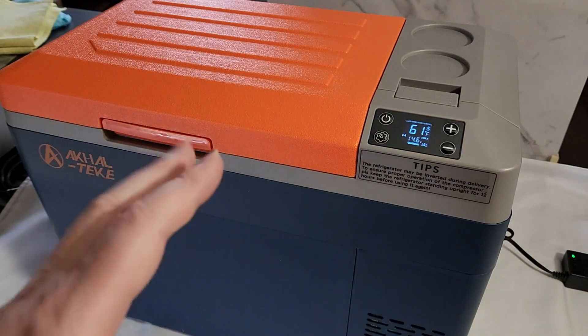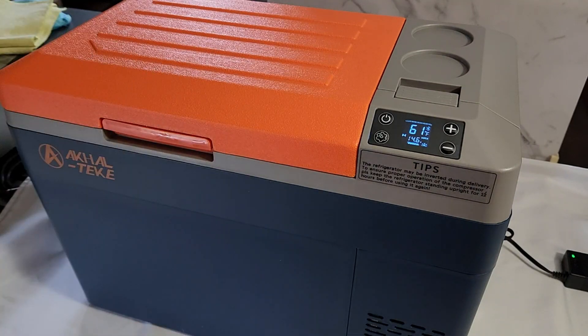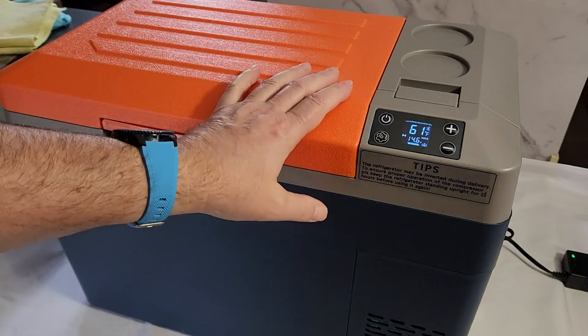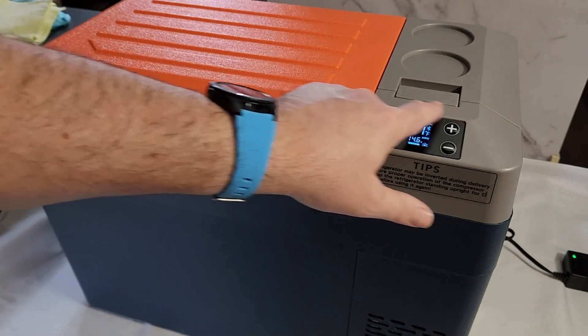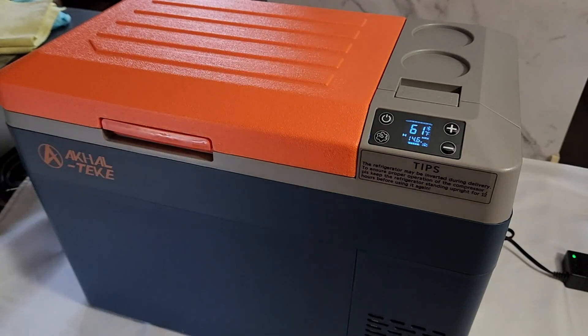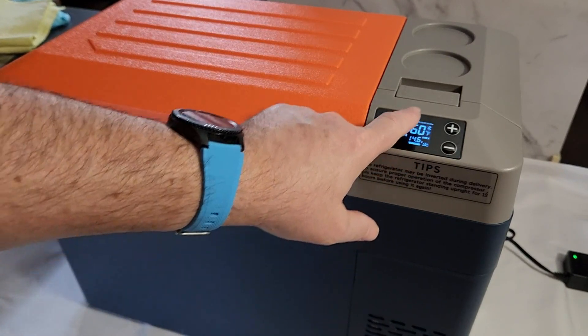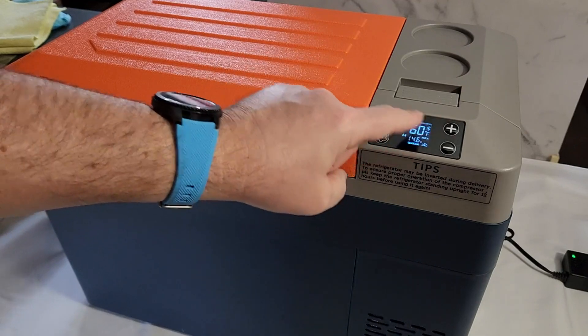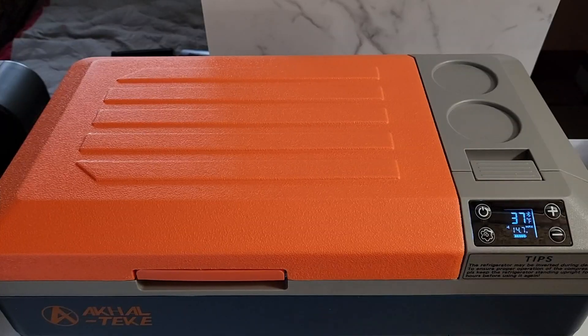If you have the app, you can adjust more settings there. But when you travel and don't have the app, the basic functions are right on the screen. I also like the LCD screen — the numbers are very sharp, easy to read, and quite bright.